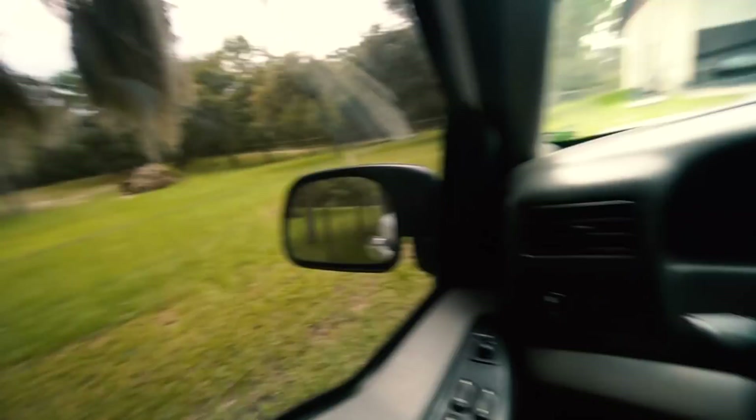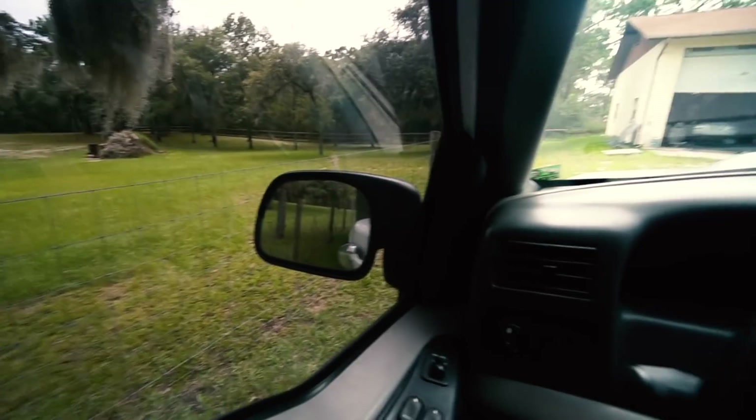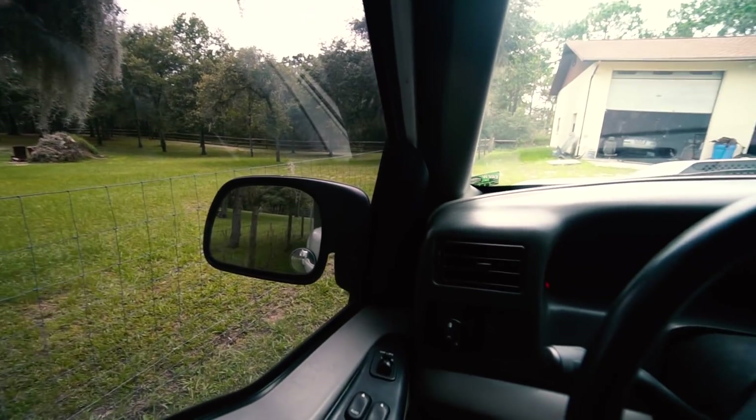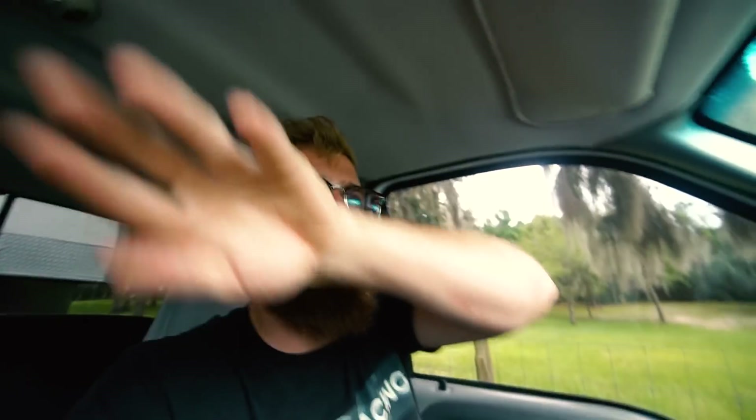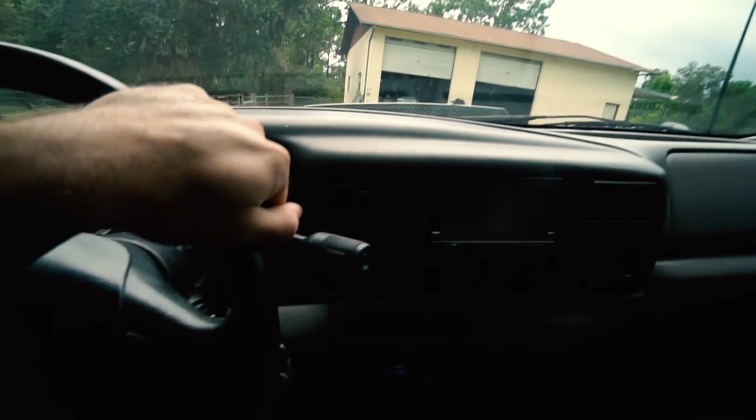I think the best idea is to just back up down the driveway and loop around because I'm gonna pull up so that the truck is at the shop door. It's always kind of tricky to get a truck ready to work on with the trailer hooked up, but I don't want to unhook the trailer because I want to do some mods, register the truck, and then test drive it again with the trailer.